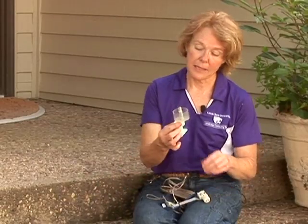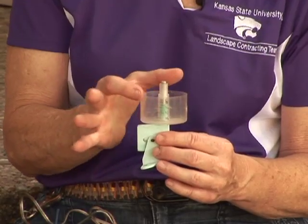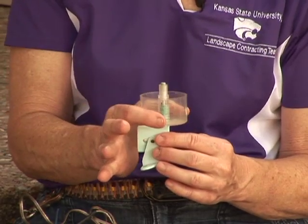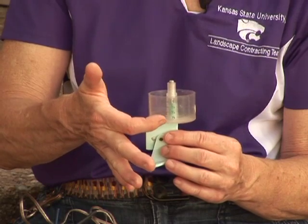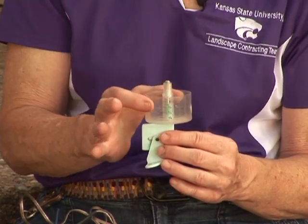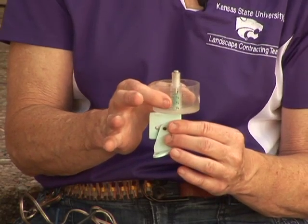The other device is called a weighted device. It has an open area where rain enters a small dish, and after a certain amount of rain it weighs it down and interrupts the irrigation system. It won't allow the system to turn on until all the water in the unit has evaporated.